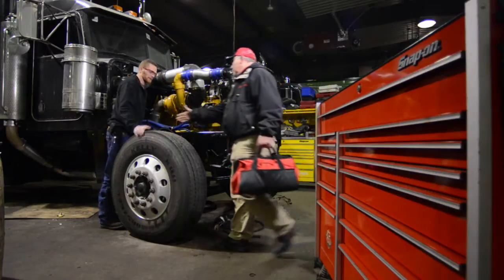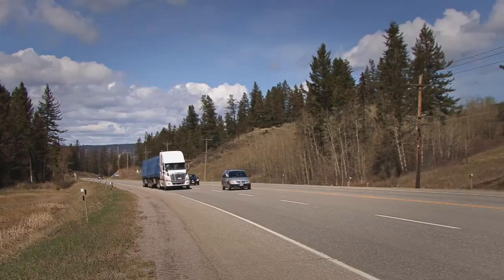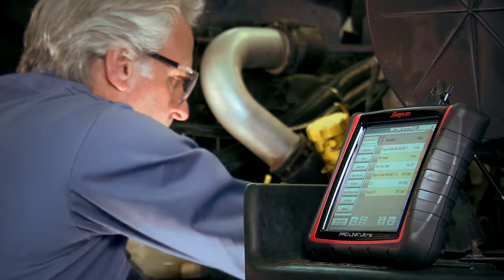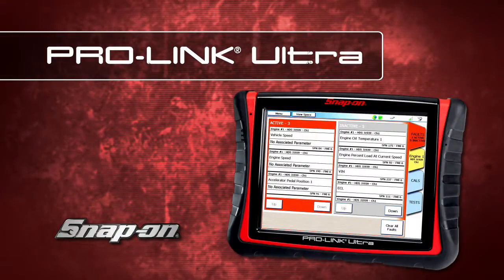Available exclusively through your Snap-on representative. Big diagnostic power for big trucks — take it for a test drive today. ProLink Ultra from Snap-on.